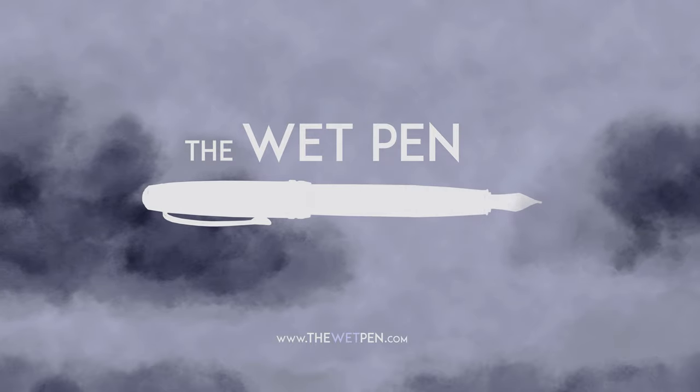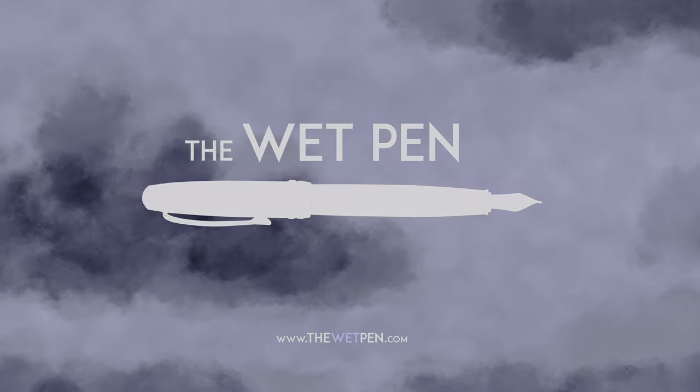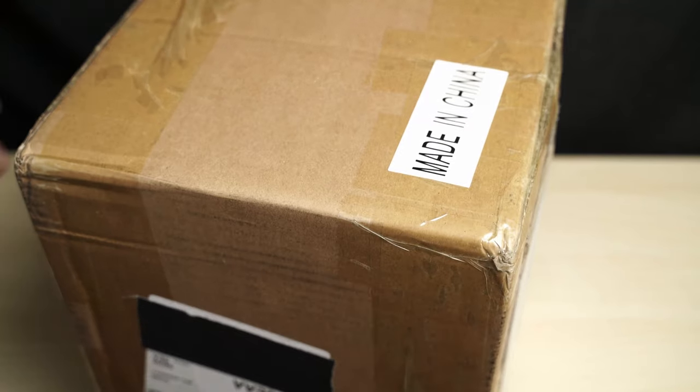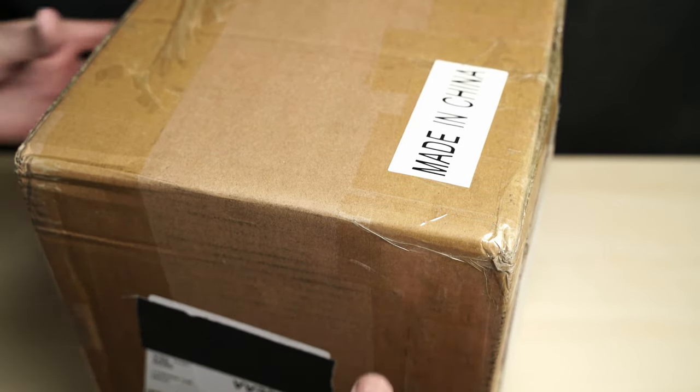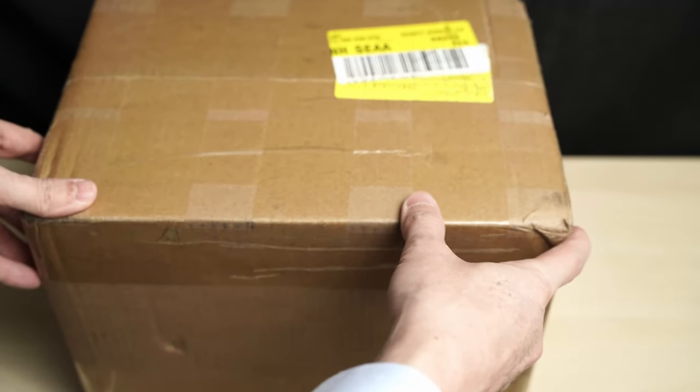Hello again, I'm Matthew Gore from thewetpen.com, and I have something special for you today. Well, actually, I have something special for me today. For you, it might just be another unboxing video, but this is a big box of ink that I ordered from China, and that was much harder than I expected.